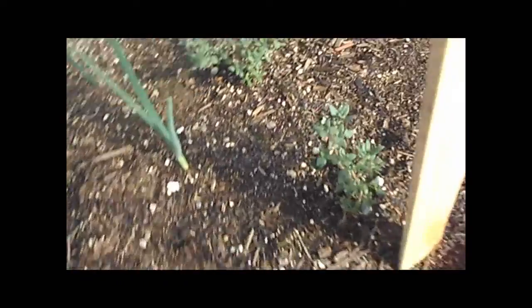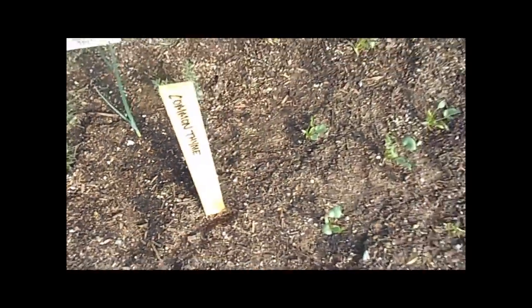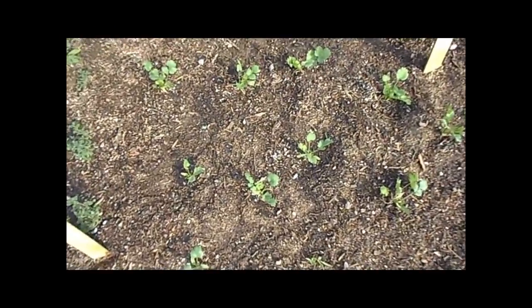We got fern leaf dill here and common thyme. They're not doing so bad. These were all just very recently started from seed.